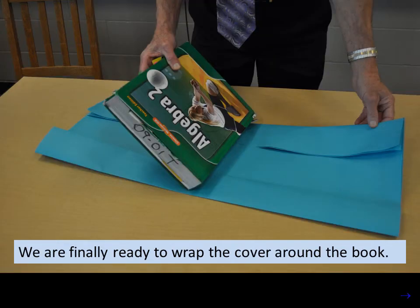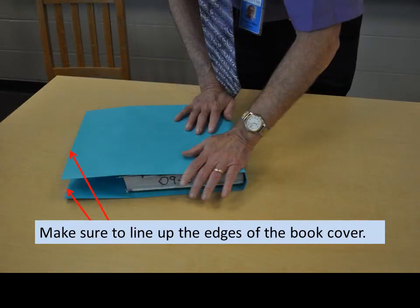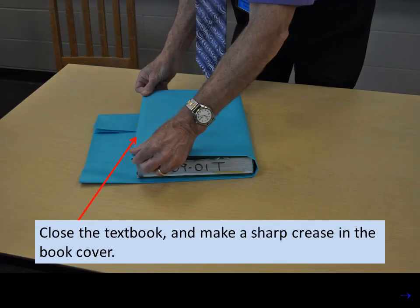We are finally ready to wrap the cover around the book. Make sure to line up the edges of the book cover. Lift up the cover of the textbook and wrap the paper cover around it. Close the textbook and make a sharp crease in the book cover.